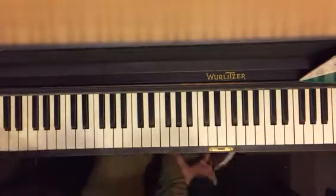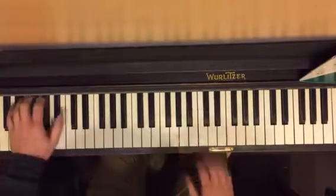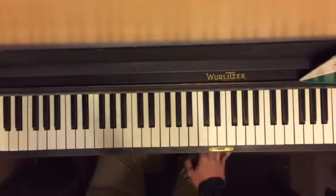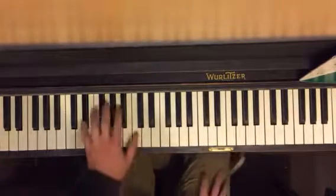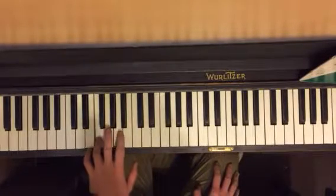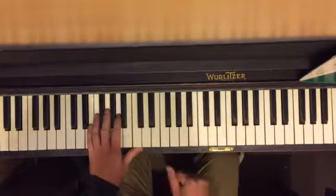I want you to practice in this way — in sections. First of all, our little puzzle pieces. We're going to get our sections and then you're going to put it together. So the first one is F, C, C, E. And you repeat it over and over again.